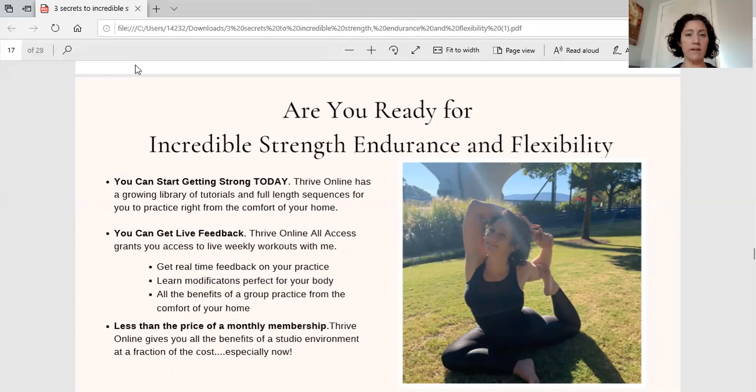You'll get personalized modifications to help increase or decrease the intensity. It's basically like getting all the benefits of a group practice in a studio, but from home — and at a fraction of the cost of a real membership — while still getting that one-on-one relationship and accountability that is sometimes lost in a group setting.